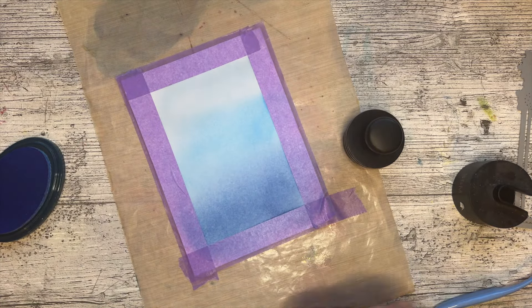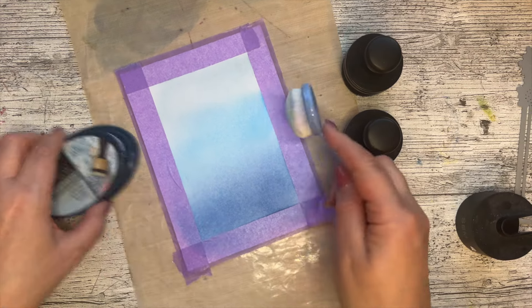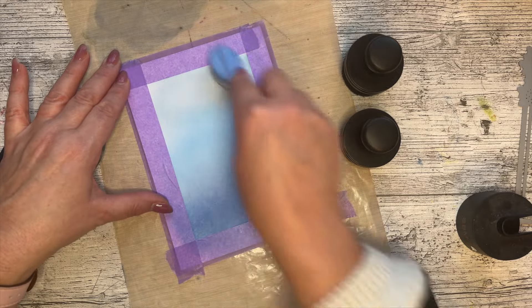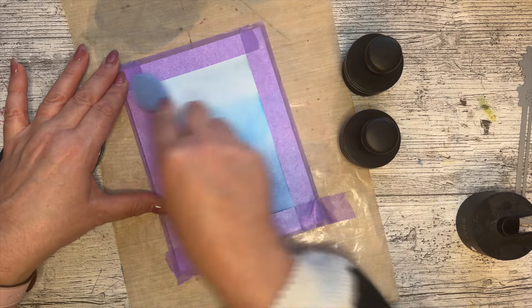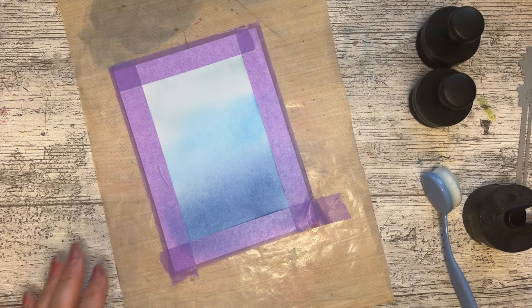I'm going to go over where the colors join, backwards and forwards, and then get the baby blue again — I want it to be a definite color change. That's going to look amazing. We're going to be embossing this so you don't need to worry about that.